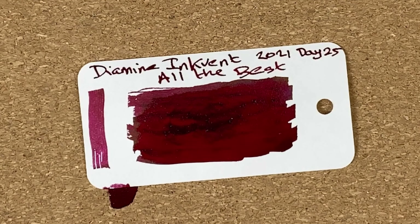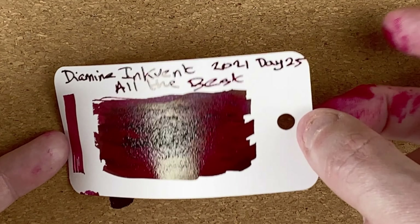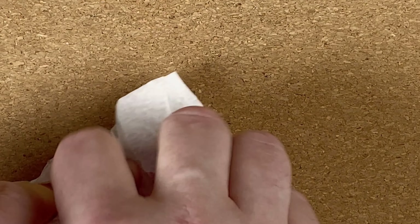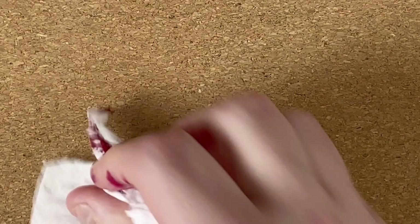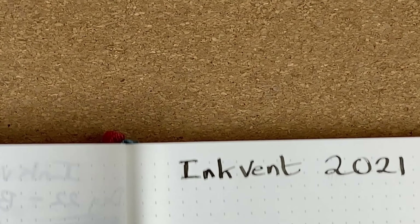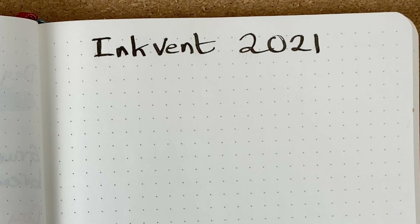I've even got ink onto my little bit of corkboard — I think that means I'm going to have to change that. Let's give that plenty of time to dry. I'm going to dab up where I've got the excess ink. I don't really want to get that onto my Endless Recorder notepad. Having ink stains on here adds a little bit of character to it.